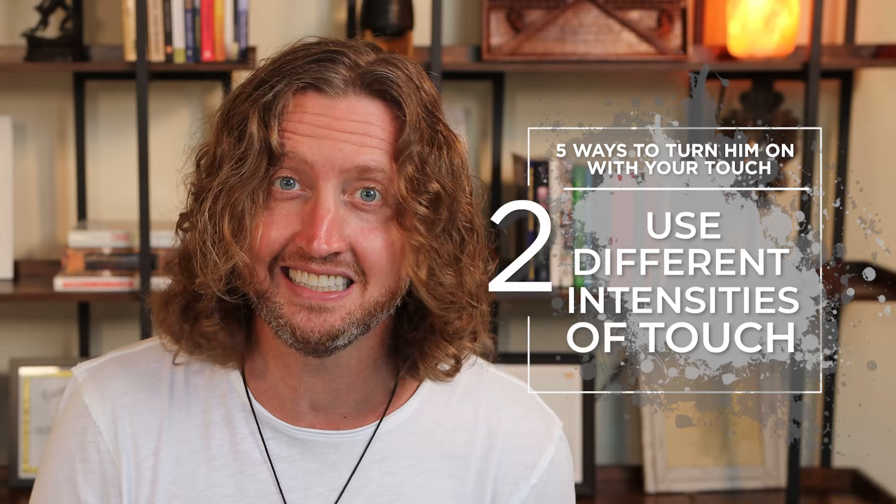Another big component of this — the second way to make him melt with your touch — is to use different intensities of sensation. Really hard, digging your nails into his back while you're making love or in the throes of passion, and then really light touch in different areas or situations where it seems appropriate. Sometimes just the lightest touch on the inside of his thigh can be absolutely hypnotic to a guy. By using different types of touch and different intensities, you're going to keep him guessing and keep him curious about what you're doing next. That's going to really engage him and activate him and turn him on.